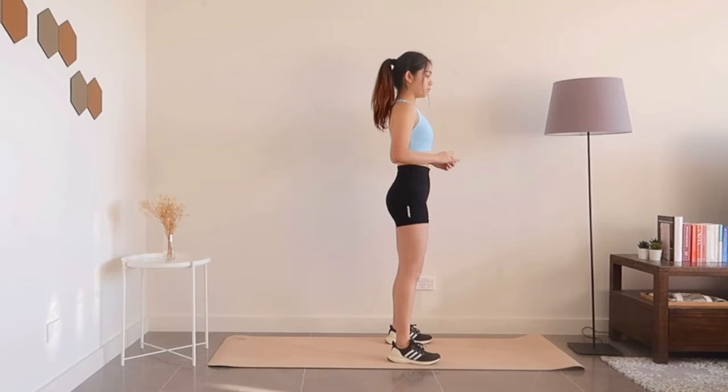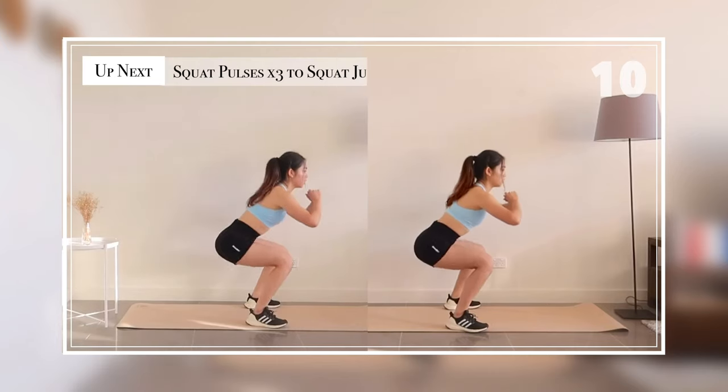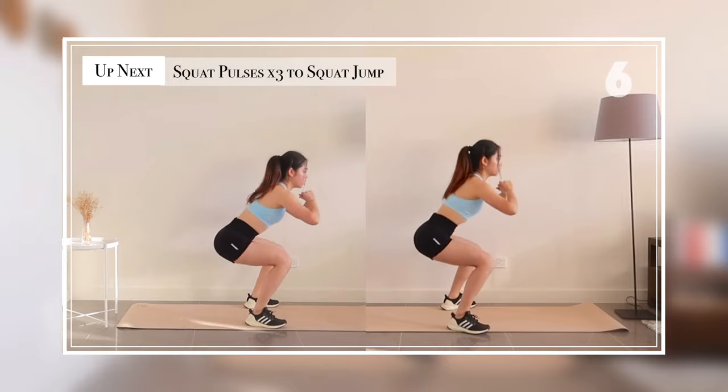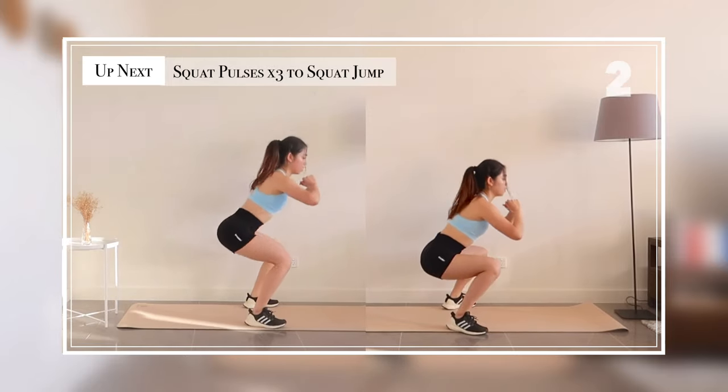With the first section, all of the exercises here are going to be standing exercises, starting with three squat passes followed by a squat jump. I also have a non-jumping option here for you if needed.